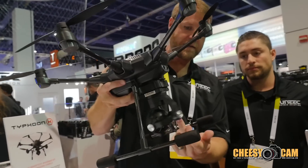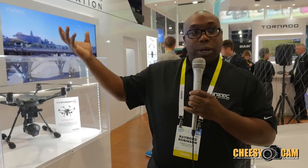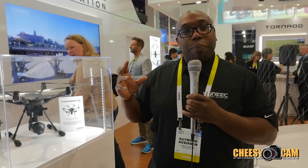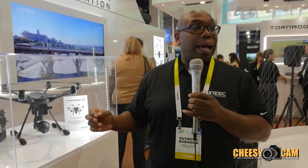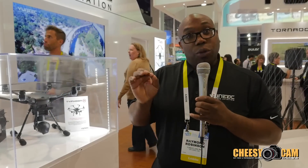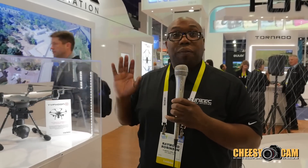The 360-degree camera allows you, while in cable curve cam flying the pre-programmed route, to control the camera itself without another pilot. You can control the camera on the right stick and get the shot the way you want it while in that mode. Very easy to use, very simple — all done through the ST-16.